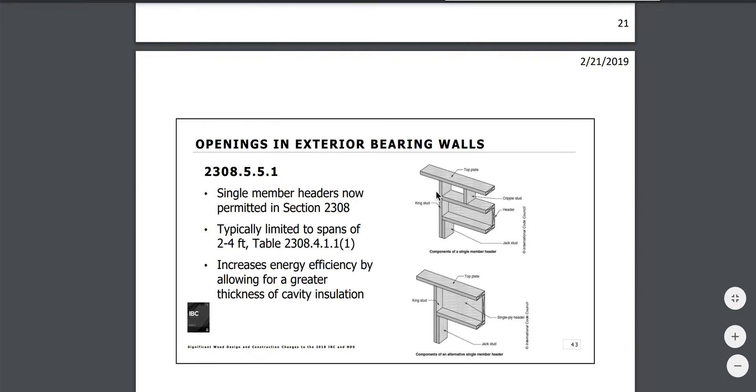This video covers the 2018 National Building Code. They are now allowing single headers. Openings in exterior bearing walls can use a single header now, allowing for more thickness of cavity insulation. Section 2308 now allows single headers — no longer requiring double headers.